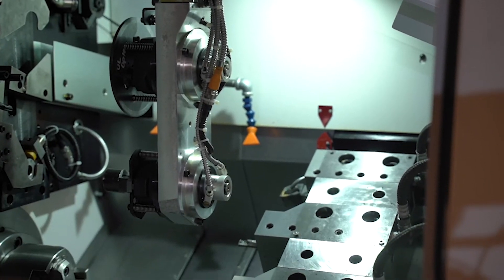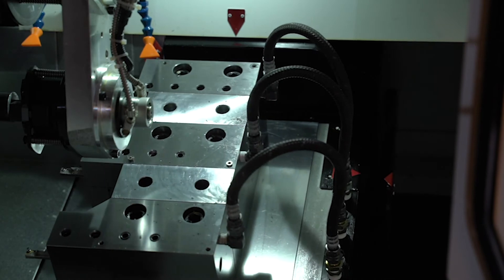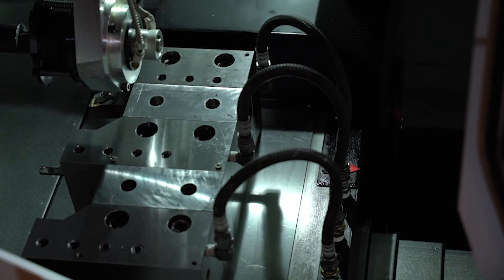The machine has a slant bed and the cross slide is set up for gang tooling. We can have high pressure coolant through the tool here, or air blow if necessary, to remove any kind of chips or issues on a tool after the cutting cycle.